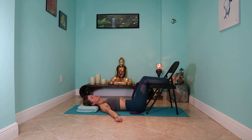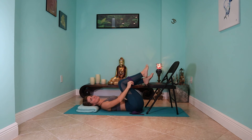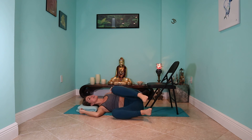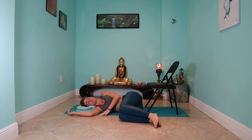Feel free to pause the video and stay here as long as it feels good to you. When you're ready to come out of it, start to press your knees in towards your chest. If you want to take the strap off first, that might be a little bit easier to get up, so you can roll that strap off. Maybe give yourself a little hug. When you're ready, roll to your side and hang out there for a moment, because right now some of the blood flow was up in our legs, and we just want to recirculate before we get up.